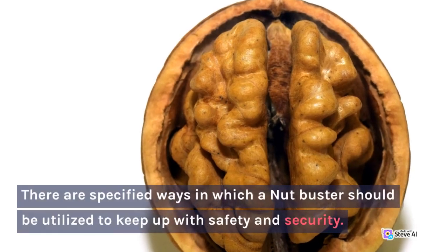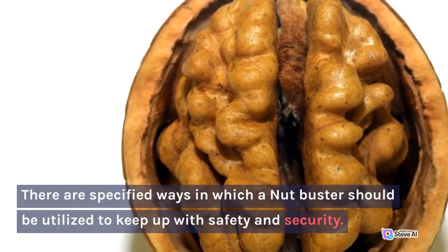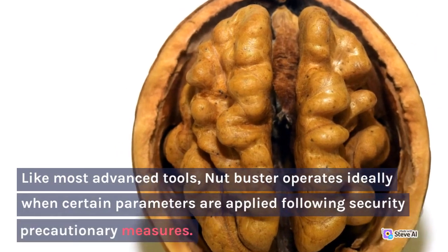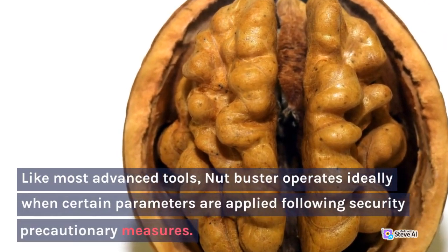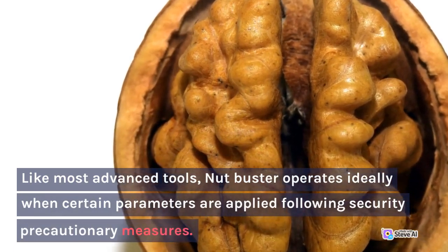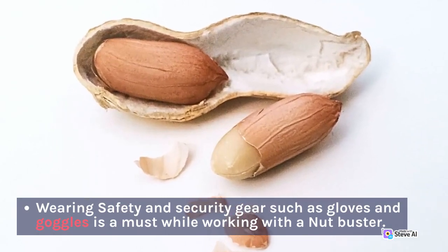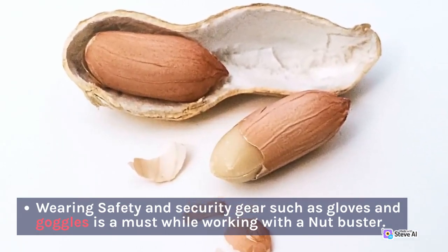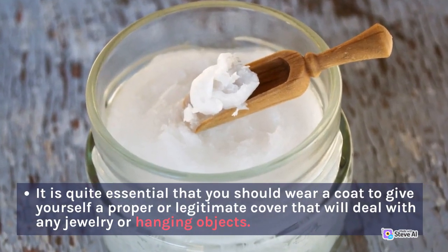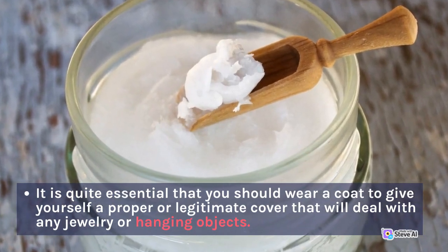There are specified ways in which a nut buster should be utilized to maintain safety and security. Like most advanced tools, the nut buster operates ideally when certain parameters are applied following security precautionary measures. Wearing safety gear such as gloves and goggles is a must while working with a nut buster. It is essential that you wear a coat to give yourself proper cover that will deal with any jewelry or hanging objects.